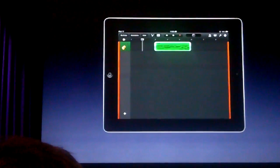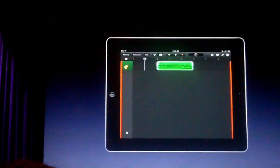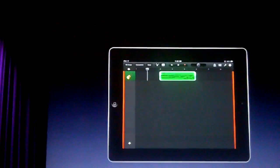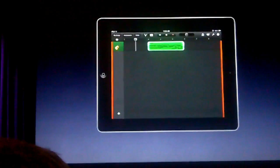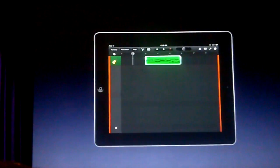GarageBand for iPad supports up to eight tracks. To put that into perspective — back when the Beatles recorded Sgt. Pepper, the most advanced technology of the day was a four-track tape recorder that weighed 300 pounds and was the size of a washing machine. Today, people are going to have super fun with up to eight tracks on an iPad that's just this light and thin. It's really, really just incredible.